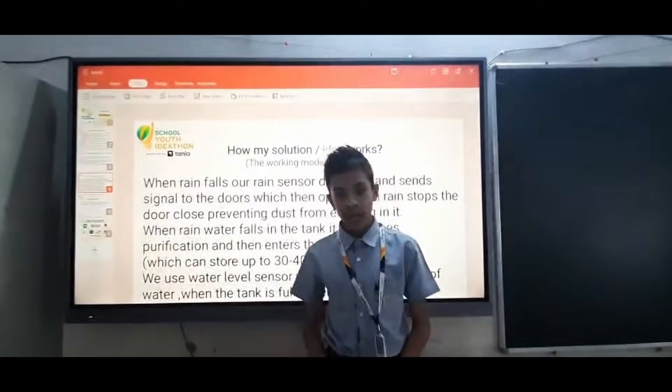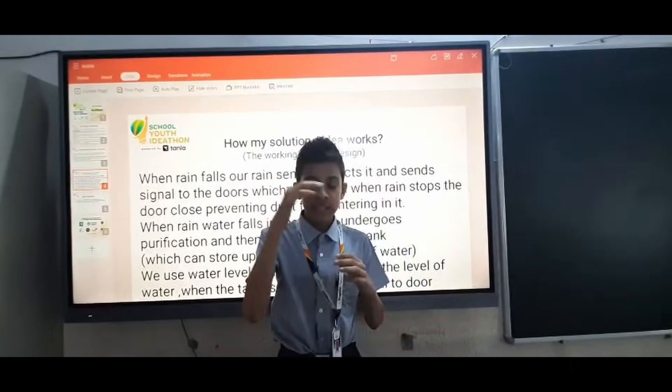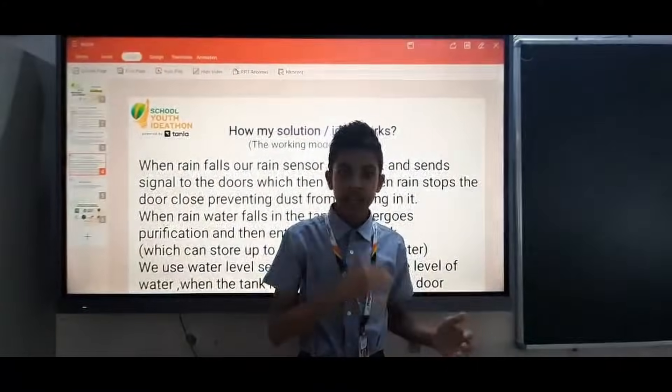Now I am going to explain our process. First, when rain is about to fall, a rain sensor detects the rain and sends a signal to the door to open. When the water falls in, it gets purified by our water purifier and then enters the tank below it.